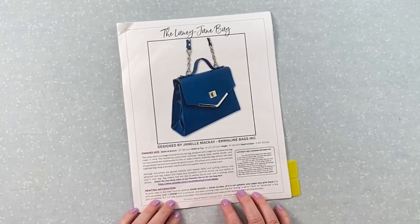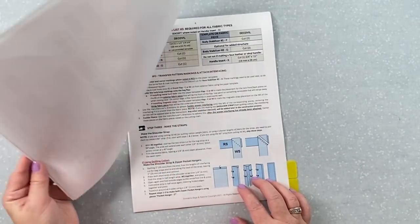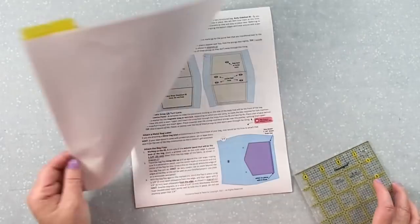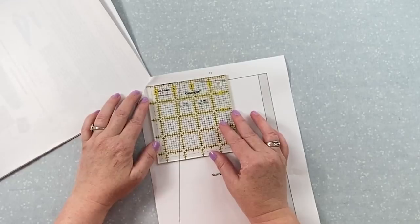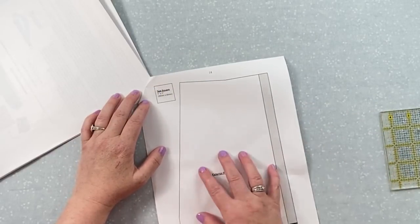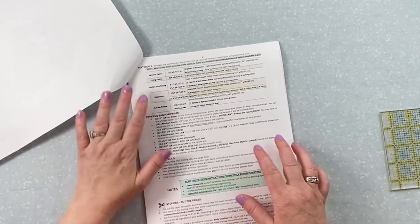Let's jump right into the instructions. First, I recommend that you print in color so that you can see all the different colors I've chosen for the exterior and the outer, and we do have things in red where I've noted important items. Always open and print from Adobe Reader and make sure you choose actual size — if you choose fit page you'll get a pattern piece that is way too small. You can test this by checking your test square on page 14, and there's also one on page 16. Put a gridded ruler over it and make sure it's exactly the same size. Even a hair smaller will make a huge difference as your pattern gets bigger — that small difference becomes an eighth to a quarter of an inch.